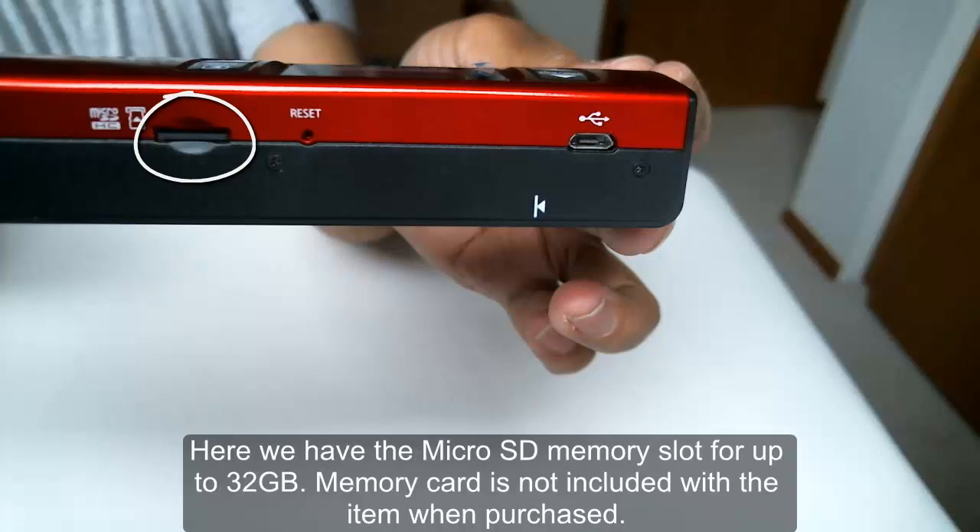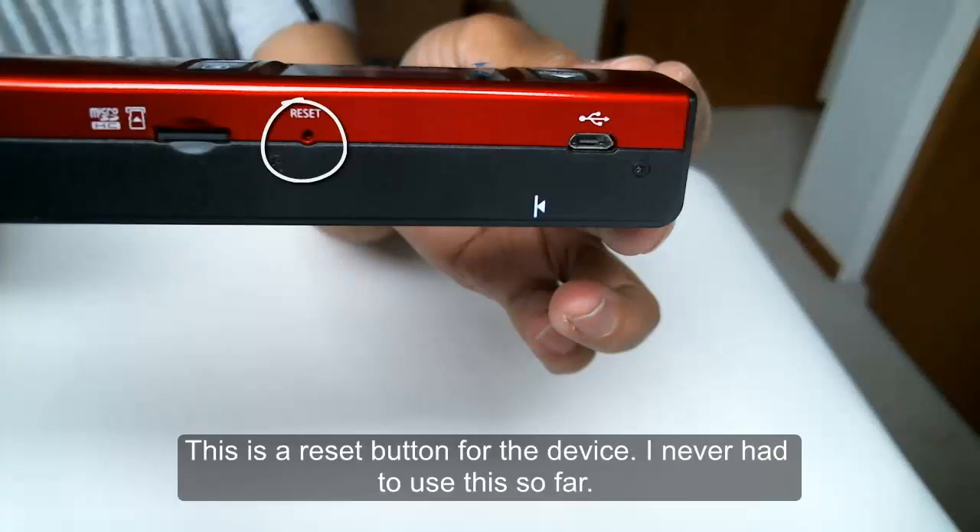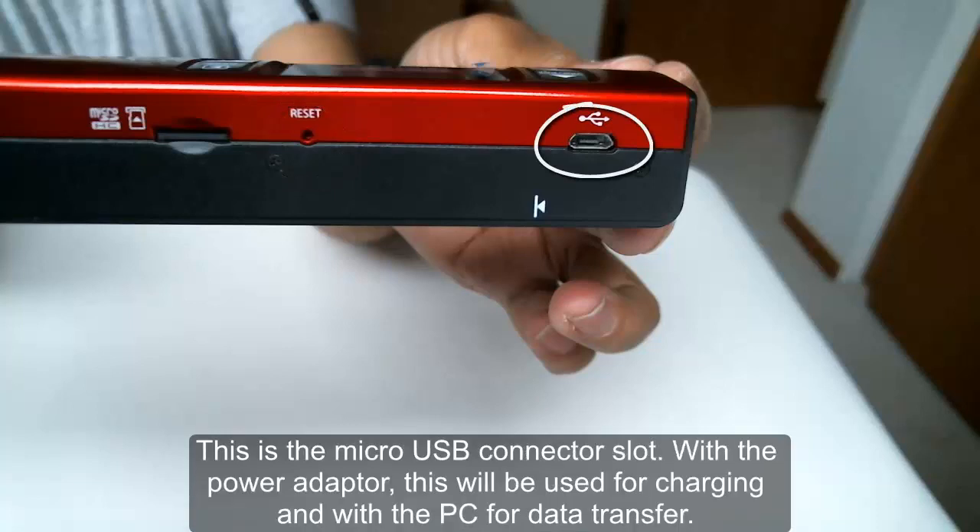Here we have the micro SD memory slot for up to 32 GB. Memory card is not included with the item when purchased. This is the reset button for the device — I never had to use it so far.